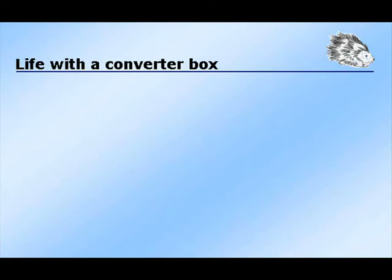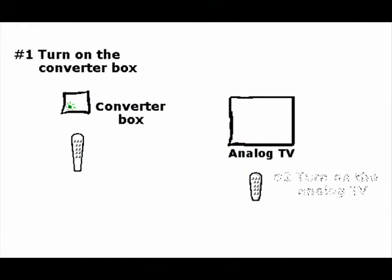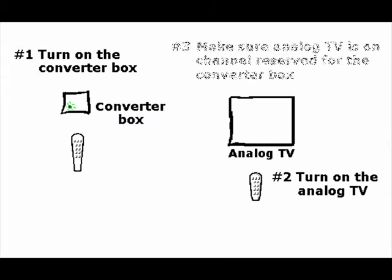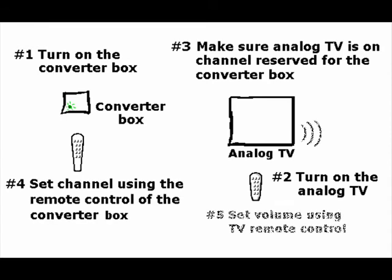So now that you have the converter box, now what? To watch TV, first turn on the converter box followed by the TV. Verify that the TV is on the channel reserved for the converter box — if it isn't, there will be no image on the TV. Select a channel to view using the converter box's remote control. The volume is adjusted using the remote control for the TV. Some converter box remote controls can be programmed to also control the TV. Consult your converter box user's guide to see if that is possible and, if so, how to do it.